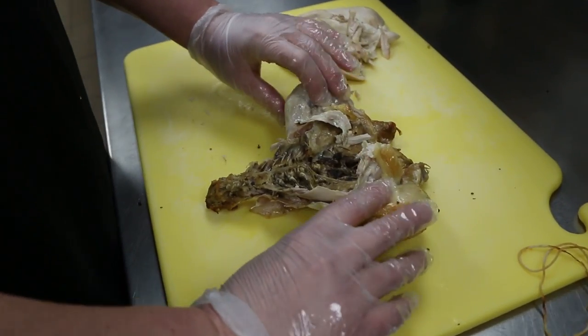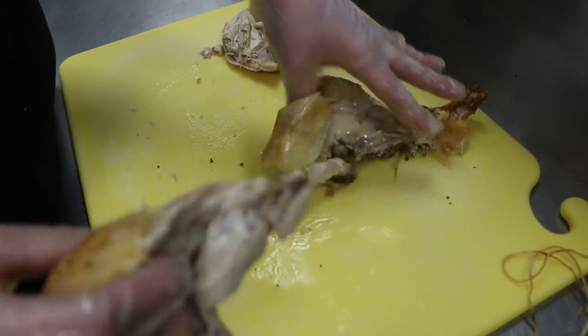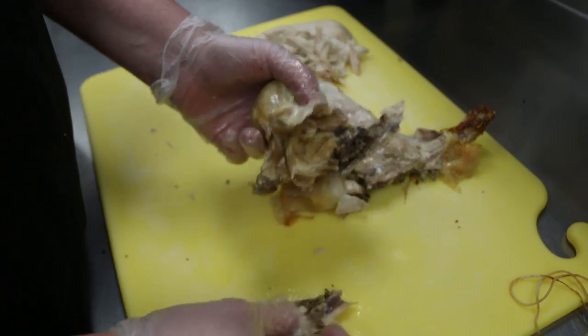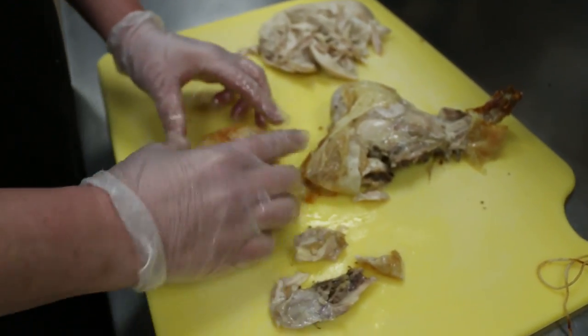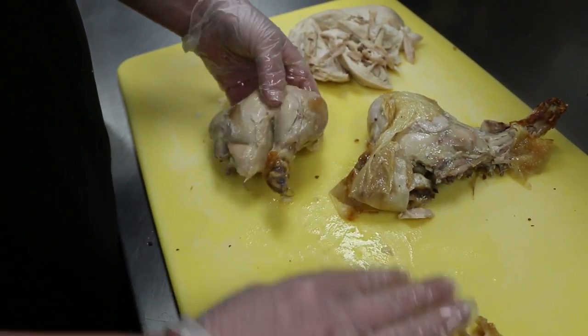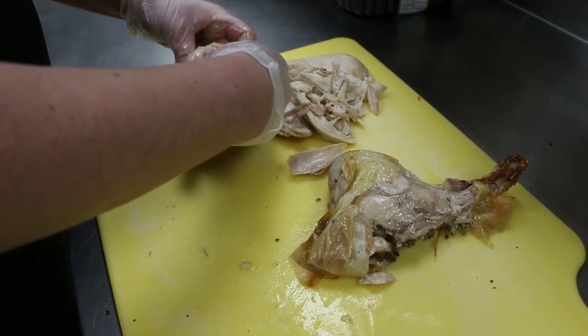Now we're going to go for the thighs. So you just flip this piece over, and it just pulls right off of your thigh. Now you take all these little bones off there. And then again, you're just going to peel the skin right off. Kind of set it to the side, and peel all your meat off of there.